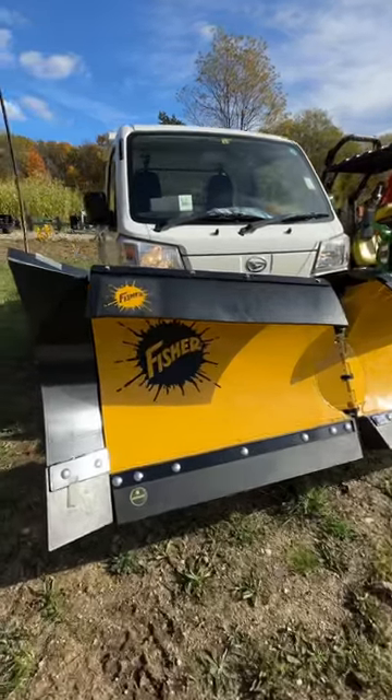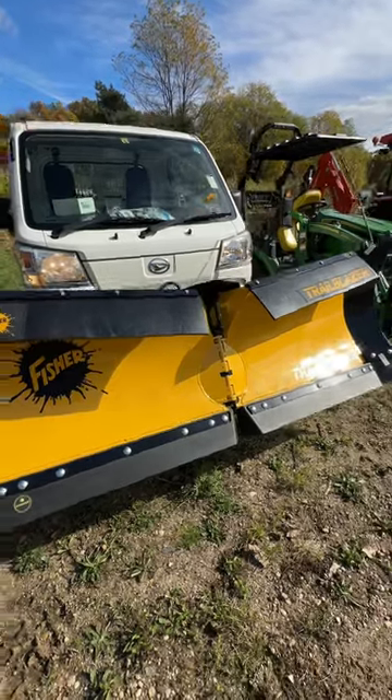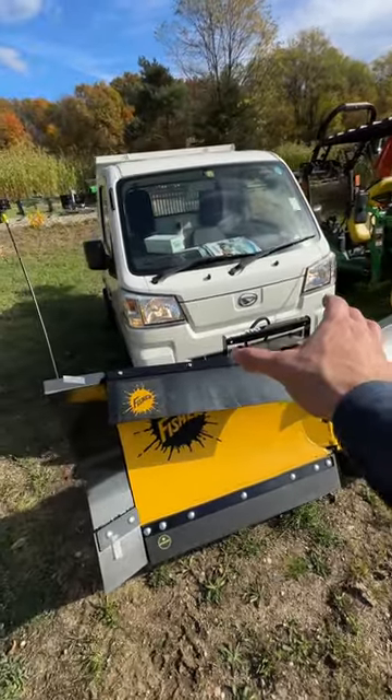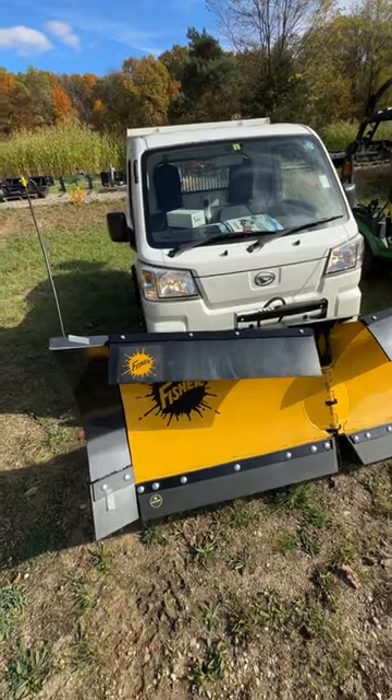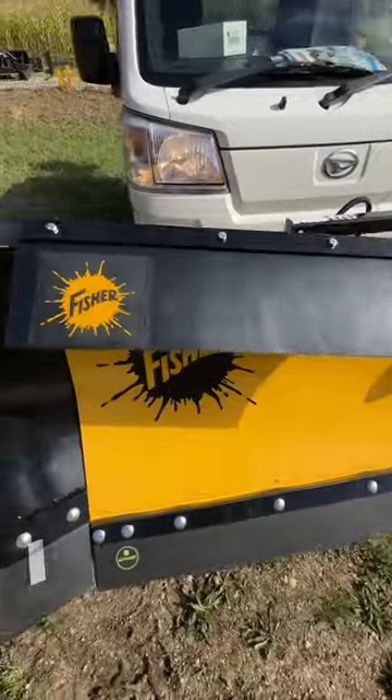This might be the most advanced snow plow I've ever seen for a UTV. It's a six-way V-plow, so you can make it go wedged in or wedged out, or straight and angle right or left. It has spill guards up top to keep snow from spilling over.